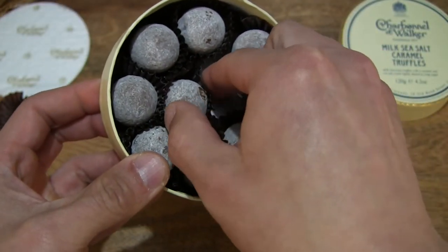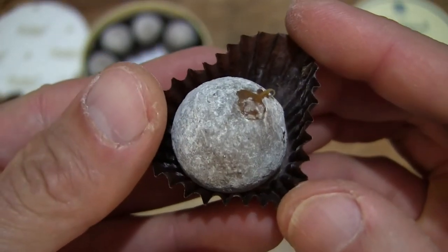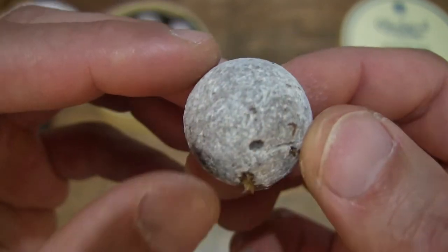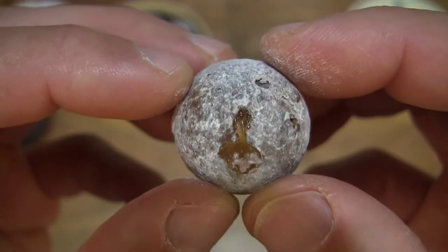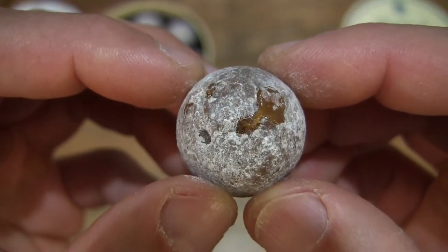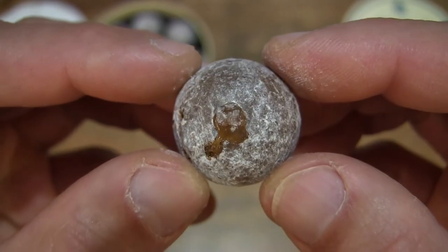The outer shell, even though thick, it is soft to chew into and eat. Now giving you another look at another one of these milk sea salt caramel truffles. Once again, a little bit of leakage from where they've inserted the needle to fill the insides of the chocolate truffle with that caramel that's sweet and salty.